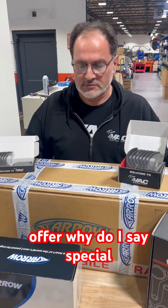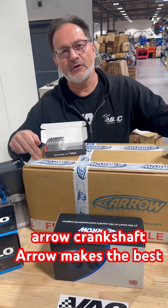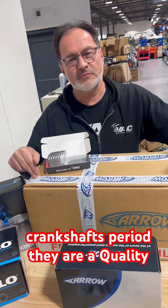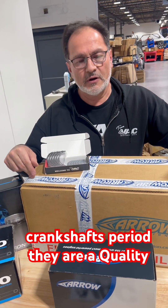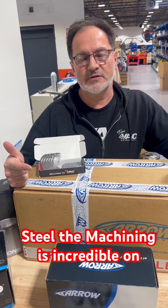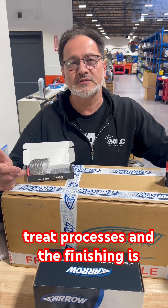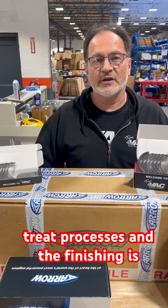Why do I say special? This is special because of the Arrow crankshaft. Arrow makes the best crankshafts, period. They are a quality steel, the machining is incredible on them, and they go through multiple heat treat processes — the finishing is second to none.